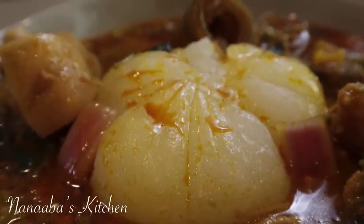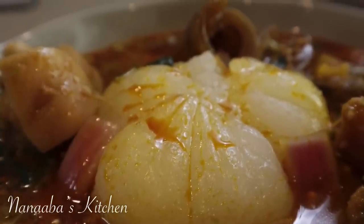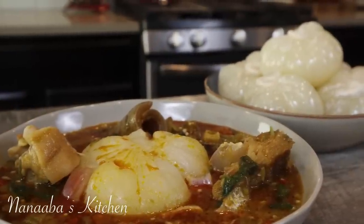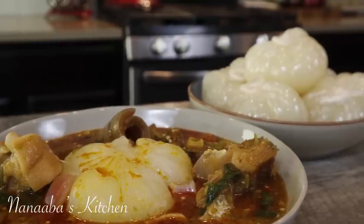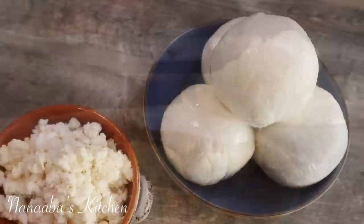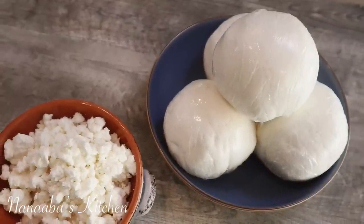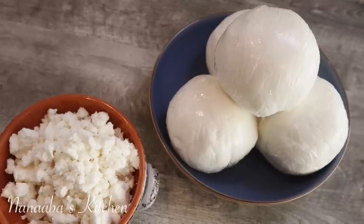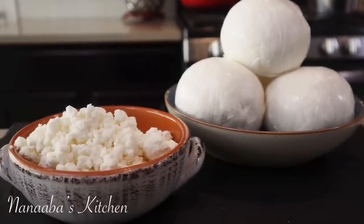It costs no money at all to have those qualities. Friends and family, I hope that you have enjoyed yourself and learned something here today. Please give me a thumbs up, subscribe, and turn on that notification bell so you don't miss my next video. Share this video with everyone you know — let them hear about Nanaba's Kitchen. Thanks again for joining us. Make it a great day, friends and family, and as always, have fun, especially in that kitchen.